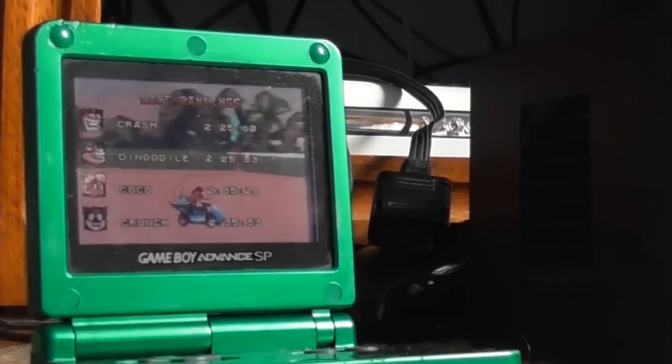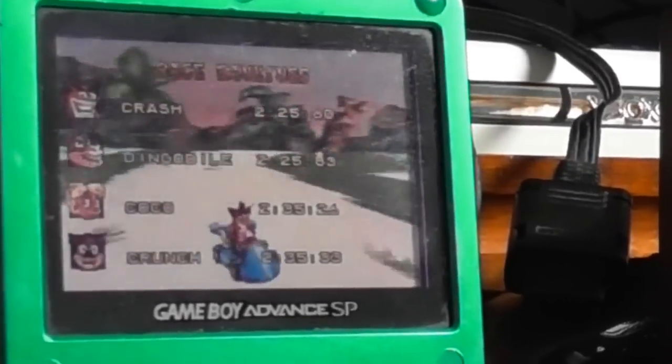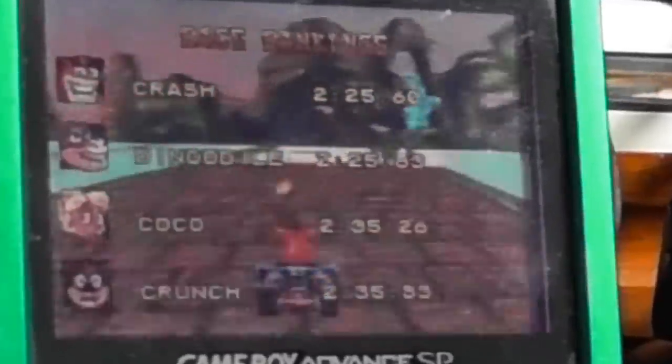I never owned a handheld system growing up, which means that I missed out on plenty of classic Game Boy, Game Boy Color, and Game Boy Advance games. I've never really been a fan of portable gaming anyway, so I find it hard to even start some of the games I own. And that's where this comes in.